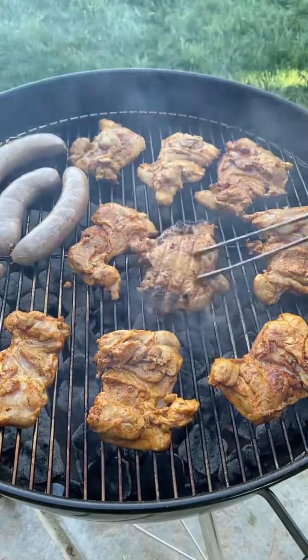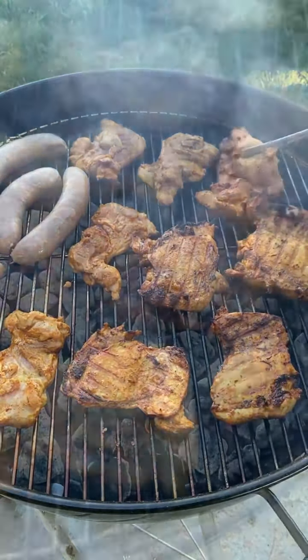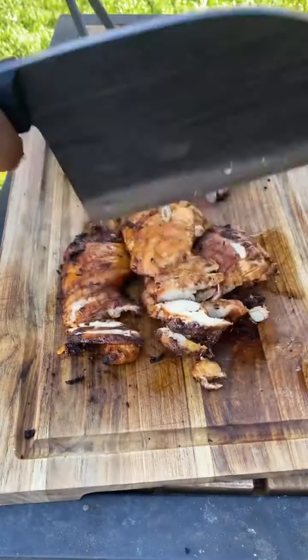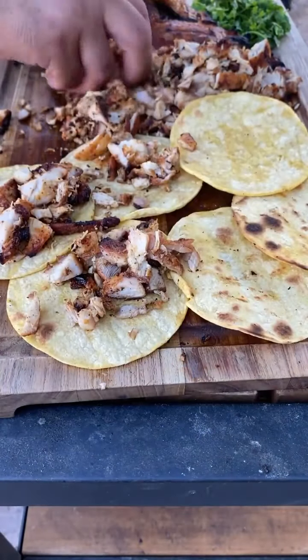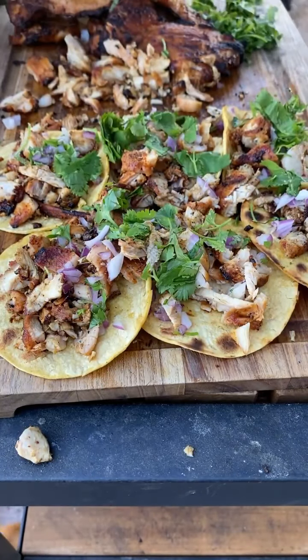Go ahead and flip your chicken. Let it rest for about five minutes before you chop it up. I'm using the Nico's knife to chop up the chicken. Let's go ahead and assemble the tacos — red onion and cilantro go on first.